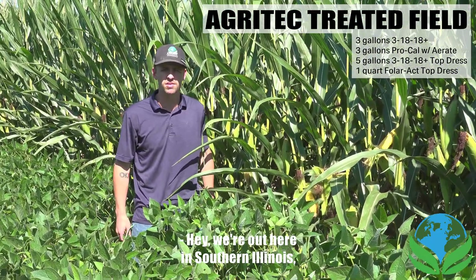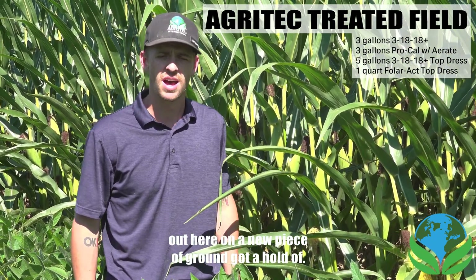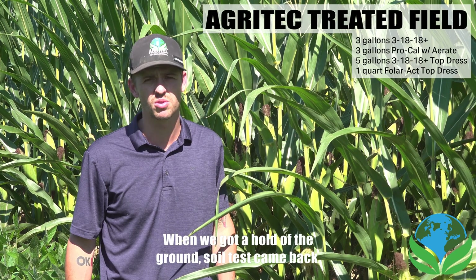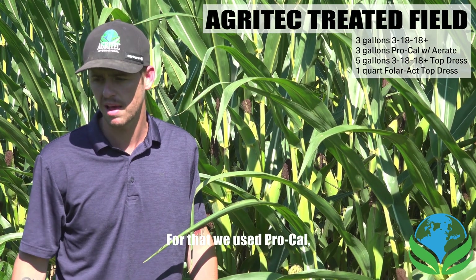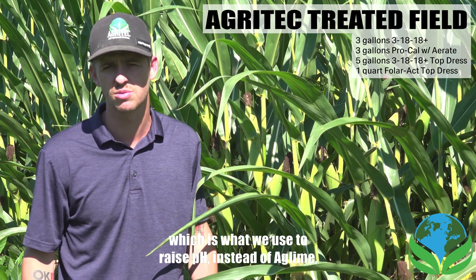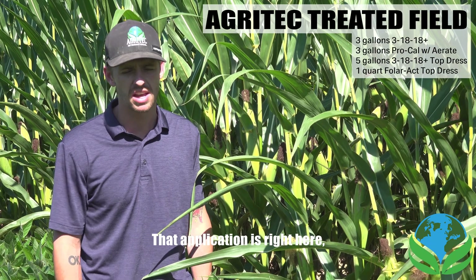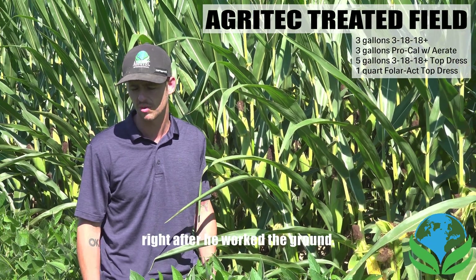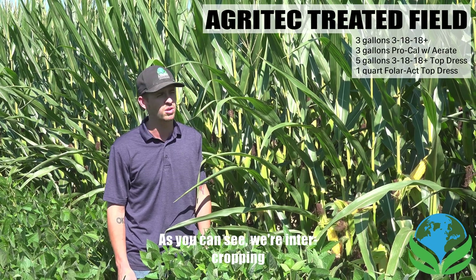We're out here in southern Illinois on a new piece of ground. When we got hold of the ground, the soil test came back with a low pH, so we used ProCal to raise pH instead of Ag Lime — it works a lot faster. That application was right after we worked the ground. As you can see, we're intercropping soybean and corn here.